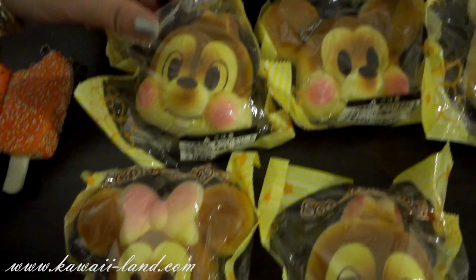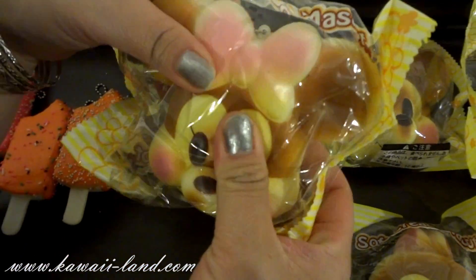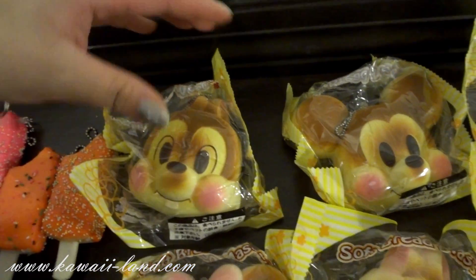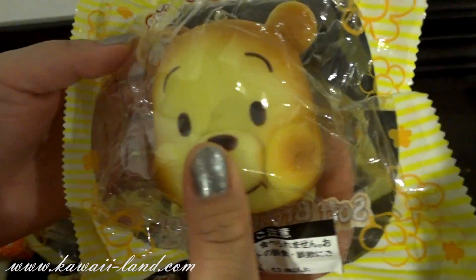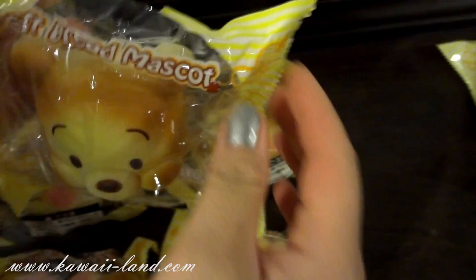We also received restocks of the Disney Squishy mascots — the Minnie, the Mickey, and the Chip and Dale. And then we also received two new styles: Winnie the Pooh. It's squishy and it comes in this nice packaging.